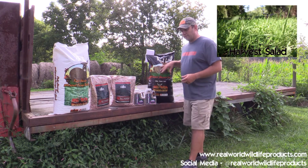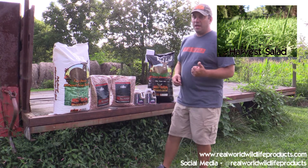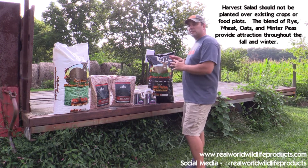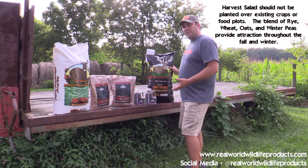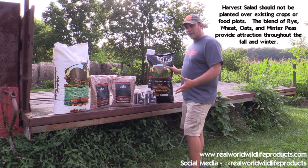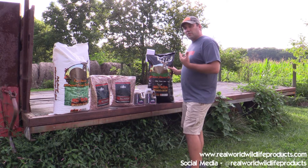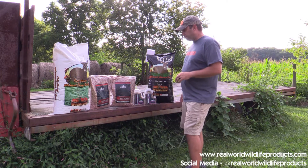Another very popular product is our harvest salad. It's a mixture of cereal grains — rye, wheat, and oats — plus Australian winter peas, so there are four different varieties inside the harvest salad. This is great for a bare field; you don't want to plant it over top of an existing row crop because those winter peas have to be pressed in or covered to germinate. It's sold in a one-acre bag, and you need to either cover it or culti-pack it when you broadcast seed it.